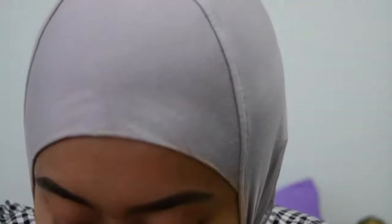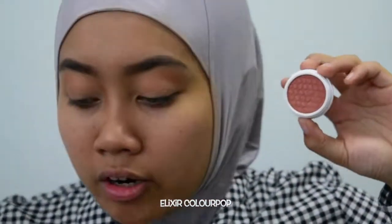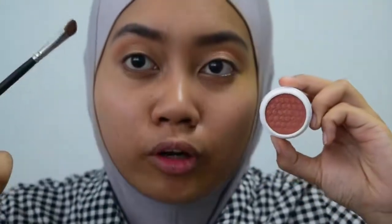Now that that is done, I will be using another Colourpop eyeshadow. This is in the shade Elixir. It's a nice warm reddish brown. So I'm gonna take this and I'm gonna focus it out in the outer V using a slightly smaller defining eye brush.